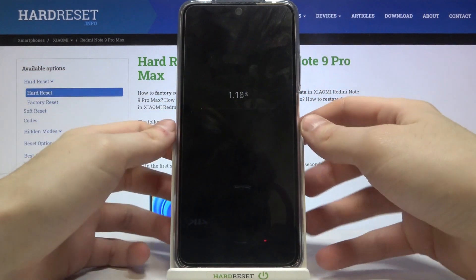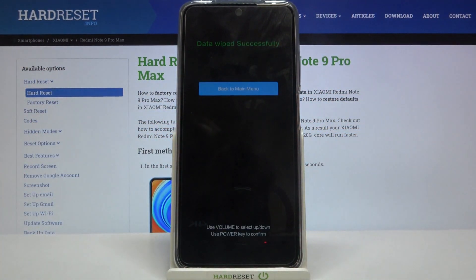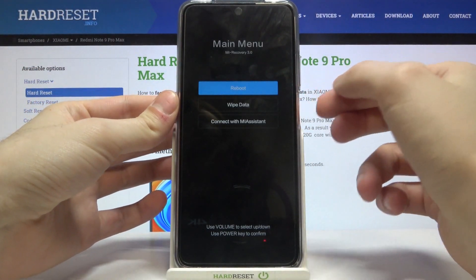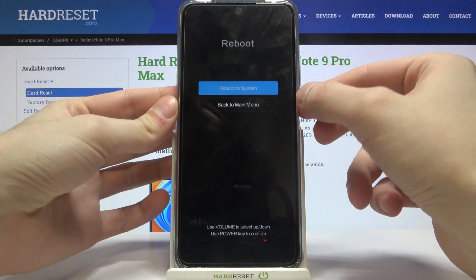Confirm the data wipe. The wipe will complete successfully, and then you'll be taken back to the main menu.